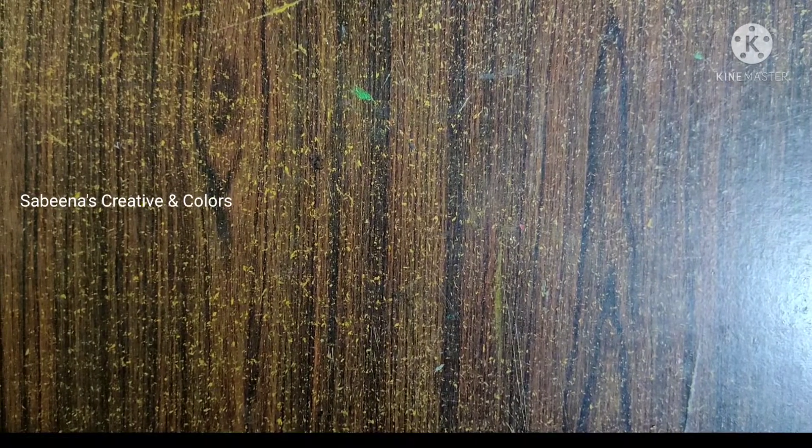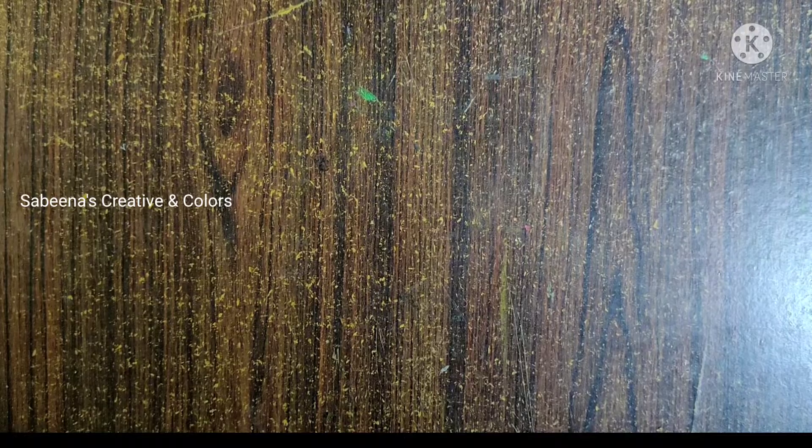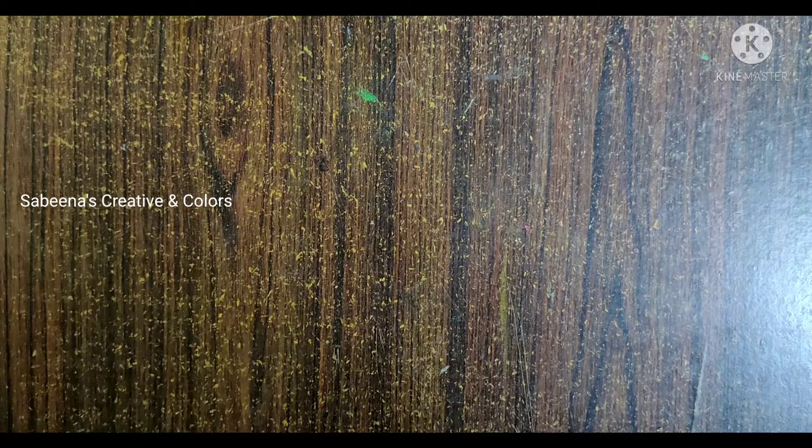Hi friends, Assalamualaikum. Welcome back to our channel Sabina's Creative and Colors. This video is a very small video. Before we do a work, we can paint the background.